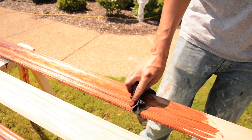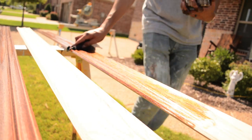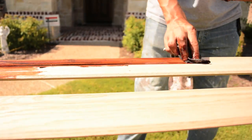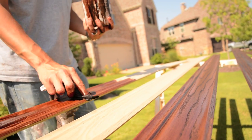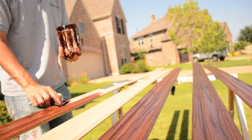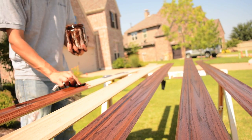Once you get about six feet down, I like to kind of go back over it, just make it consistent, and then I'll come back to where I left off and start a new section right here. Once we put this on, we'll let it cure, let it dry in there, and then we will use a spray can of lacquer to seal it, and we'll show you guys the finished product at the end.